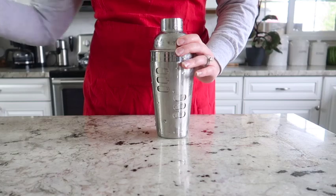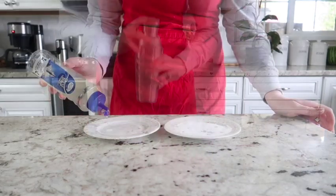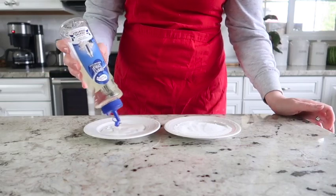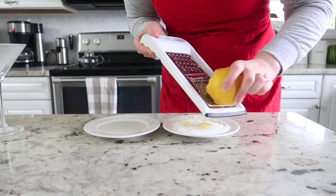Next we're going to pop the lid on the cocktail shaker and shake it for about 30 seconds until it's nice and cold. Add some simple syrup to a small plate, and we're going to add some granulated sugar on the other plate.